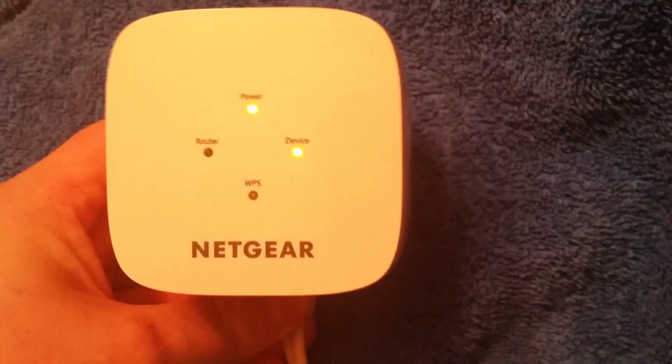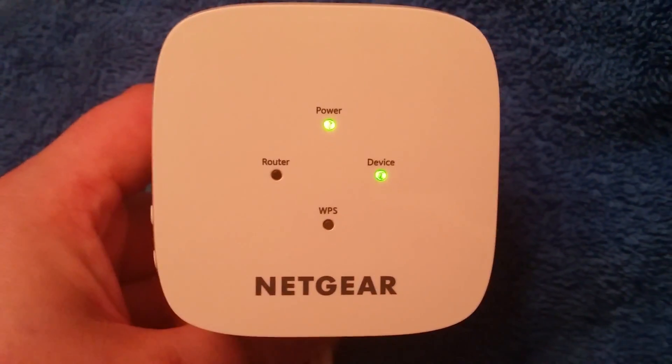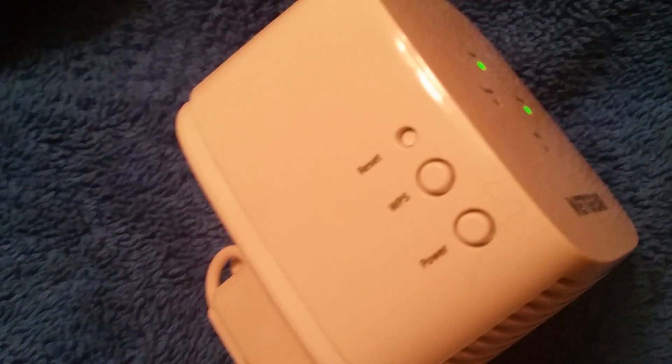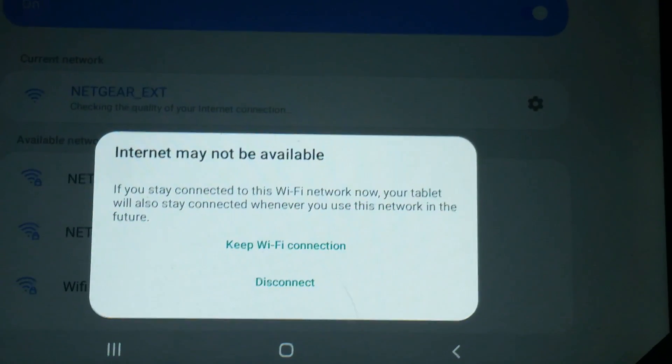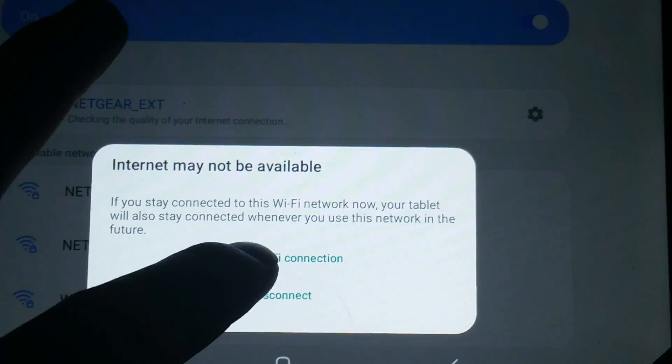And immediately you see another green light saying device — it's lit up. Don't forget to press the WPS button when you first turn on the device. Then you'll get a notification saying internet may not be available — that's because it's not right now, so let's keep the Wi-Fi connection.